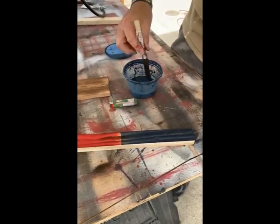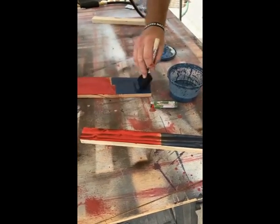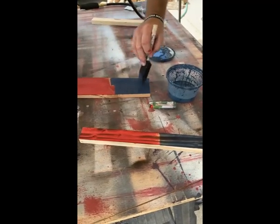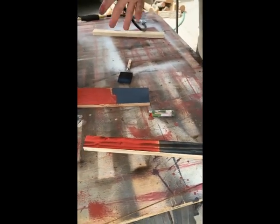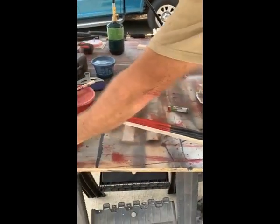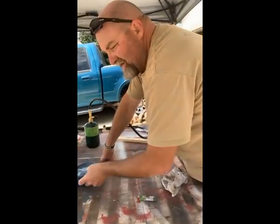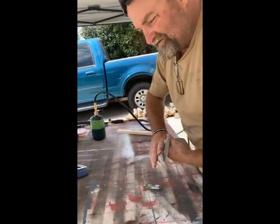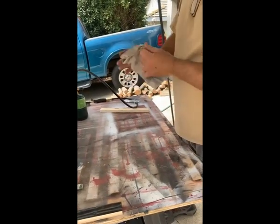Just brush it on and let it sit. Once it's dry you can go back and determine if you want another coat because it'll soak in. You can see it soaking in and you can see how that burn is coming through already. Once it's done drying you can actually go back over it again and burn it a little bit more on top of your stain or paint if you want to add a little more burn to it — only if you think it needs it.